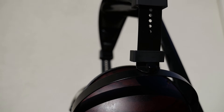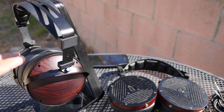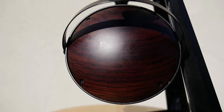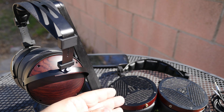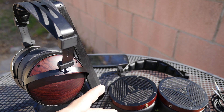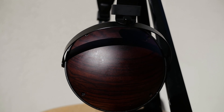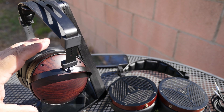Now let's talk about the sound of the M1060C. These use a planar magnetic driver, their impedance is 18 ohms, and they have an efficiency of 90 dB per milliwatt. I really love the sound of planar magnetic headphones — they just have this very precise sound that I love. My biggest takeaway from the M1060C is that they are very close to reference sound and are probably the most neutral planar magnetic headphones I have heard.